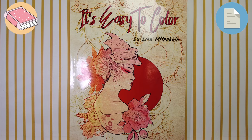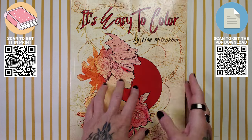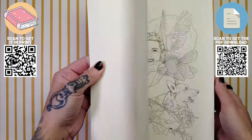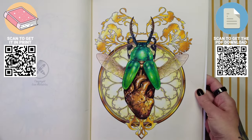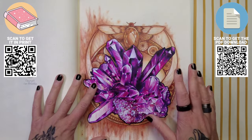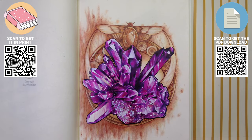Hey everyone, welcome back to Coloring in It's Easy to Color. I am of course your host and artist, Lisa Mitrokin. We've already colored a couple of pages in this book — the fairy and the iridescent beetle. Every time I push this paper a little bit more, and today I will show you my ultimate paper test on these purple crystals. All of my books are published both in PDF format on Etsy and in print on Amazon.